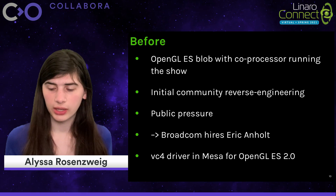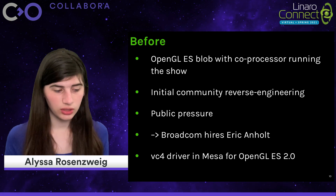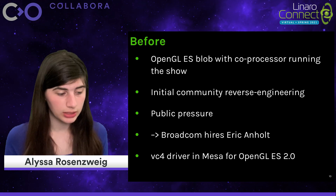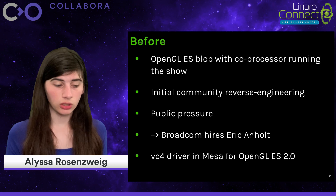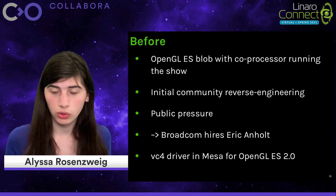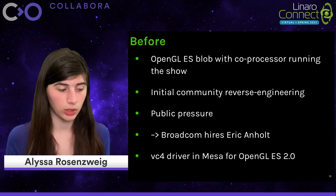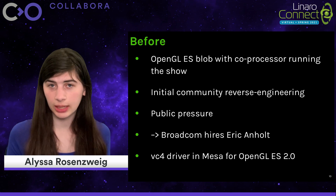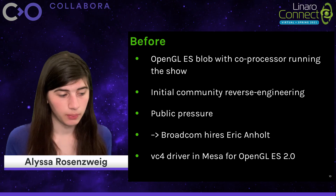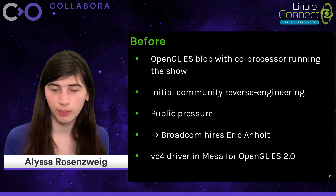For a board targeted at the Linux hobbyist community, this was met with some backlash and led to a community-based reverse engineering effort, which made some impressive results. The net result is that the tides got turned. Broadcom hired prolific Mesa developer Eric Anholt to spearhead a new open source driver stack for the VideoCore IP, and the VideoCore 4 driver did get merged into Mesa, with the corresponding kernel piece merged into mainline Linux, supporting OpenGL ES 2.0 on the older Raspberry Pis. But this is all still part of the before times, because what we have today is so much better than a single person maintaining a driver for ES2.